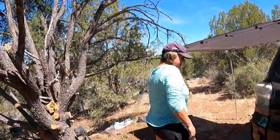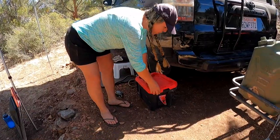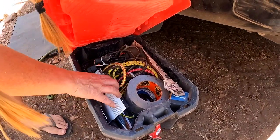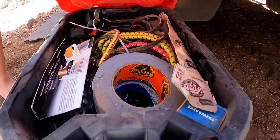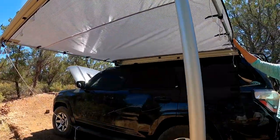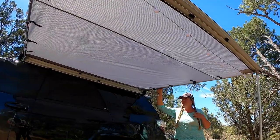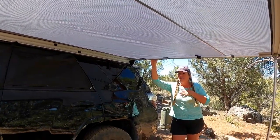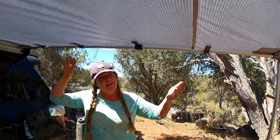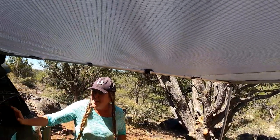I always carry a little toolbox with tent stakes, rope, batteries, tape, bungees, clips, a car charger, a battery charger, matches — you never know when you're going to need these things, so having a little plethora is always smart. This awning is extremely lightweight. Everything on this truck I have to be able to operate by myself because I don't always have people around to help.